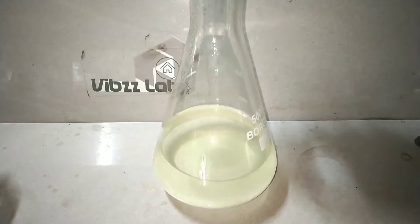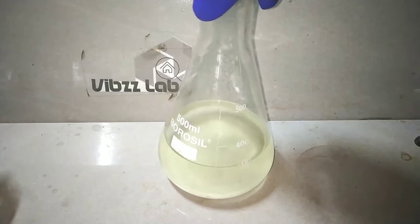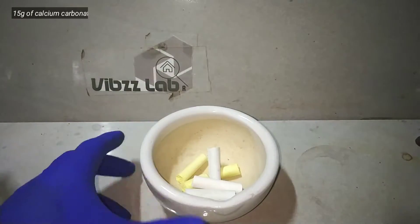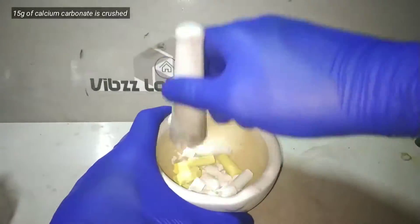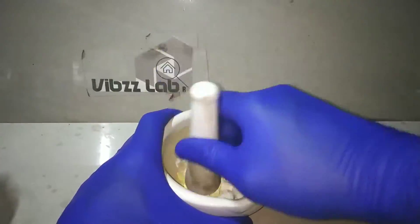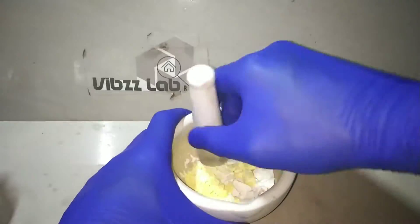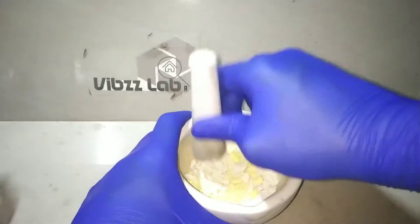Finally we are left with this clear solution of potassium bitartrate. Now we need 15 grams of calcium carbonate. As a source of calcium carbonate, I am using chalk that you used to write on a blackboard. In a mortar and pestle, I crush the chalk into fine powder. I am even using colored chalks here because the color of the chalk is not going to affect the reaction.